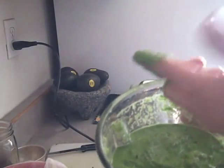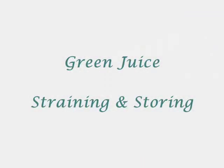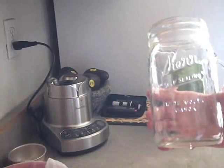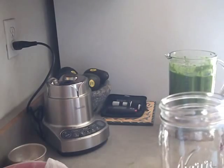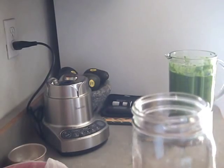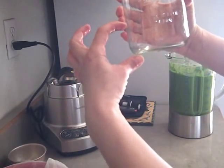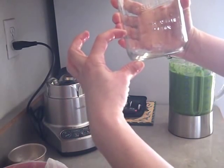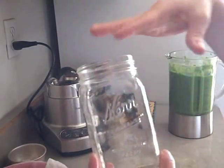It has gotten to a pea soup consistency. You can strain the whole thing, or you can drink it just like this, or you can add more water to it and drink it like a smoothie. What I tend to do is fill up my quart jar about a quarter of the way with the whole mix with fiber, and then strain the rest and throw it in.